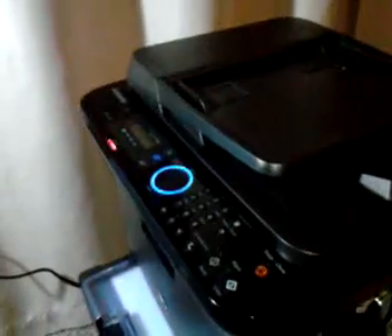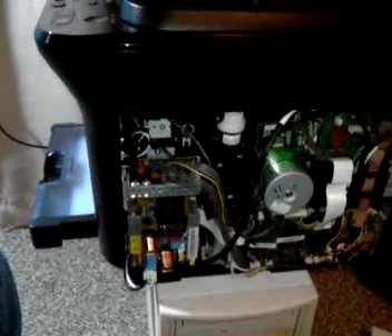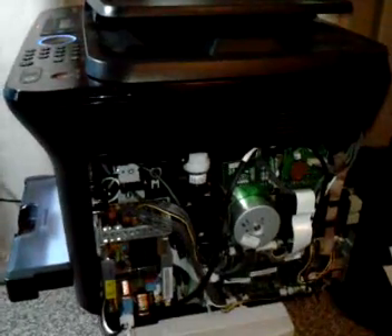Troubleshooting this — I got this printer actually for free because no one could get it working. I've been kind of just tearing it apart and taking a look. I've noticed a lot of people have been shotgunning, saying replace the fuser, reset the memory, everything like that. I've tried everything I've seen online, and so have a lot of people that haven't gotten anywhere with it.